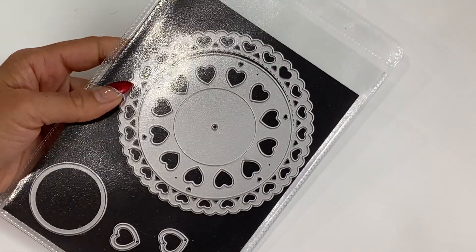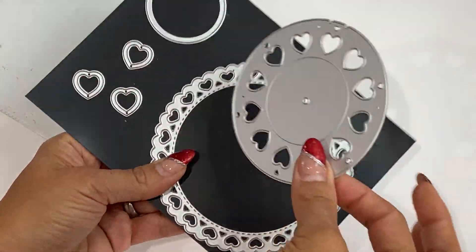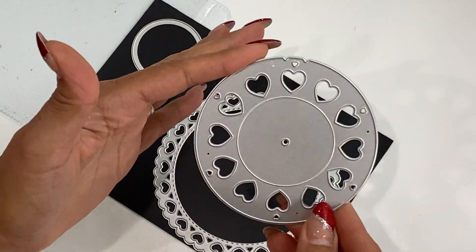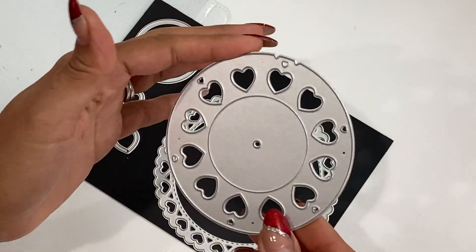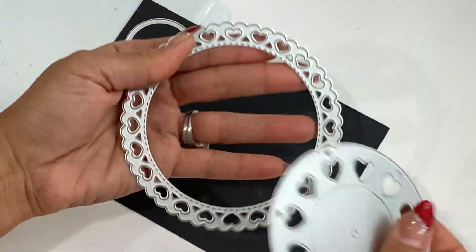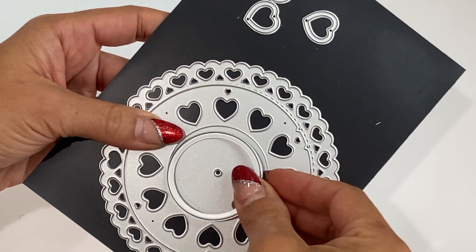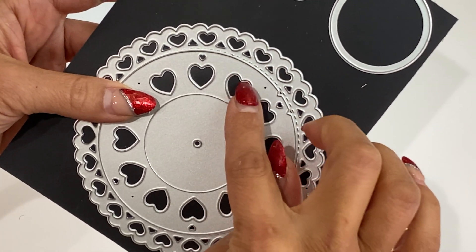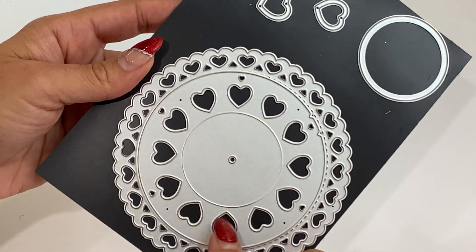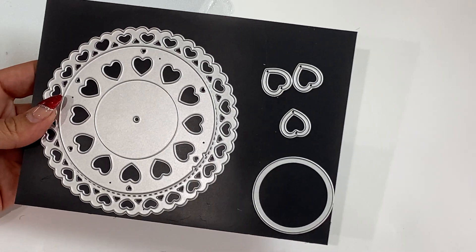Moving along — let me share the heart wheel die. It comes with a really pretty doily piece, a heart doily that is stitched and a nice size. You also get a layering piece for the center of the wheel, and hearts which are the outer pieces you can layer on the outside of the wheel. You can make this wheel spin — so much fun!